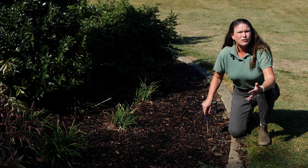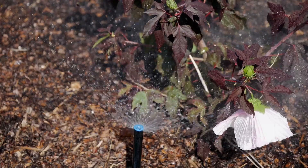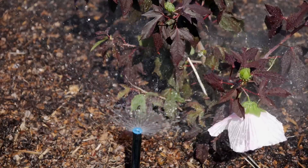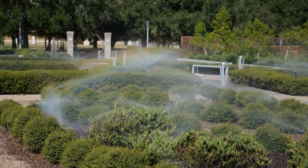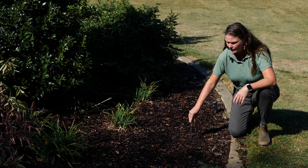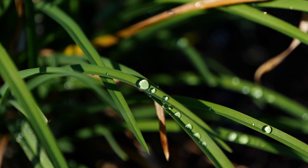In an ideal situation, we want to get about one inch of rain per week for annuals and perennials, grasses, things like that. But in times like these, when we're getting no water and we just want to supply water about every other week or once a week, depending on the stress on your plants, you can gauge by utilizing screwdrivers to see the depth. It'll give you an idea of how much longer you need to water and when you possibly need to water again.